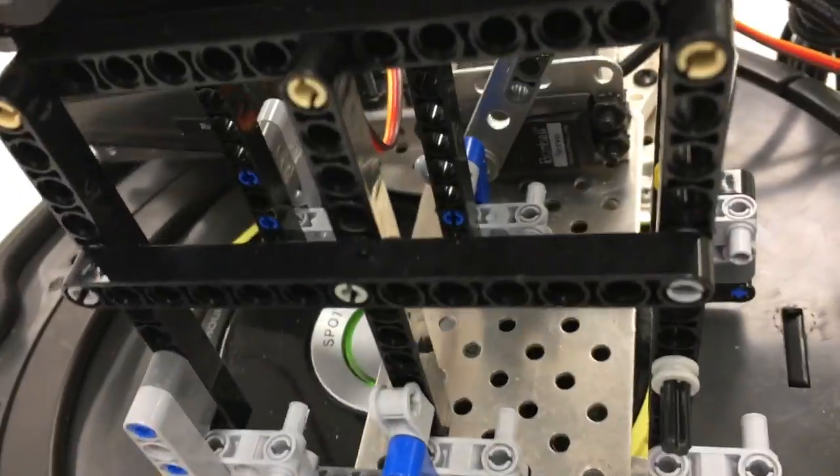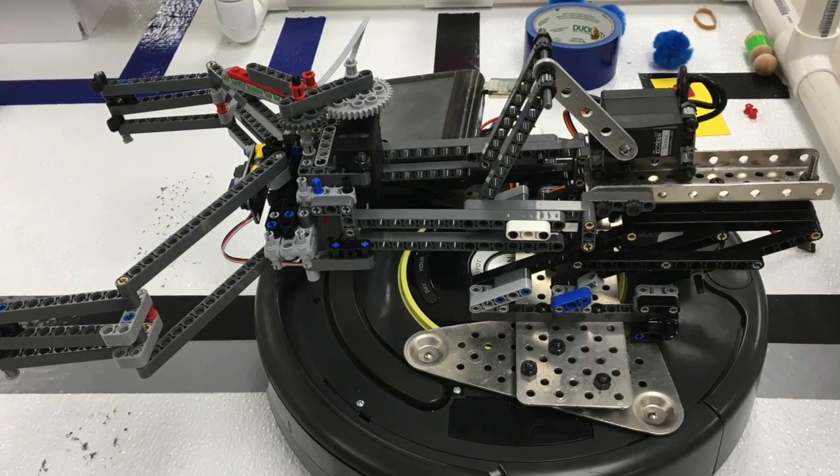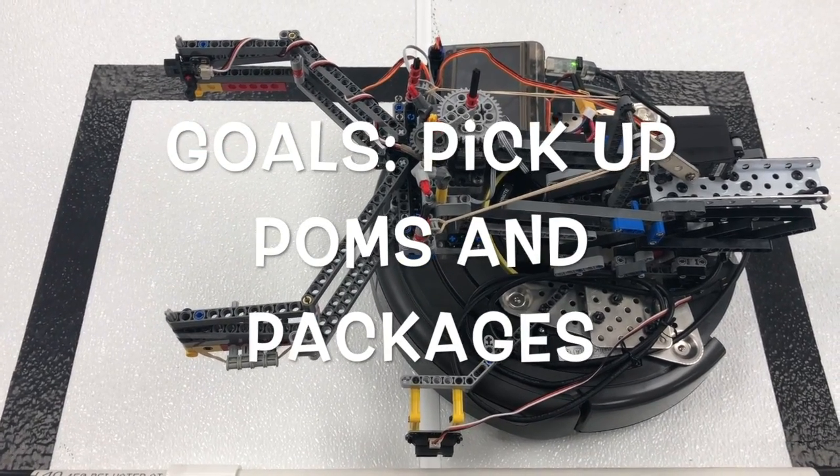As the claw is in an open position, the tips of the arms are parallel. At the end of the claw are rubber pieces that assist in gripping objects on the game board. These are attached in such a way that allows the claw to wrap itself around numerous shaped objects.